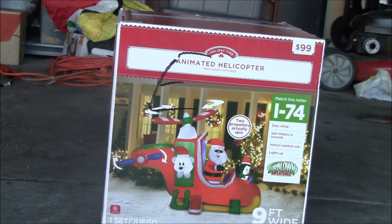Hello, this is it, and if you find this video, we're viewing the Christmas Inflatable Animated Helicopter. I got this to replace the blue helicopter because that one doesn't stand up that well, so now I'm gonna unbox it.